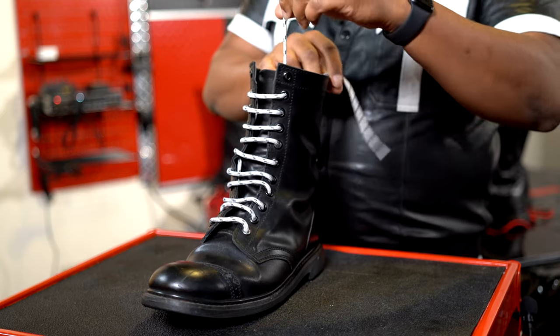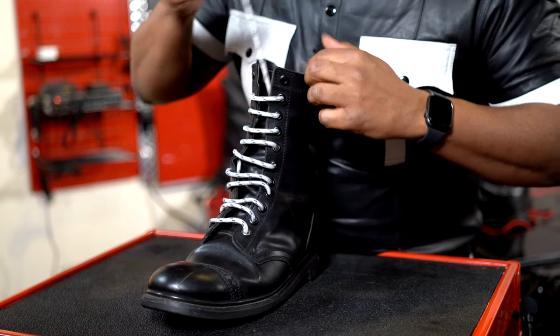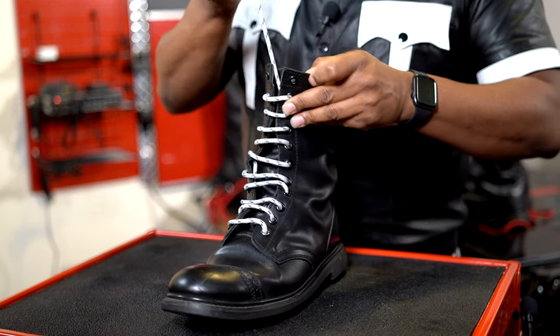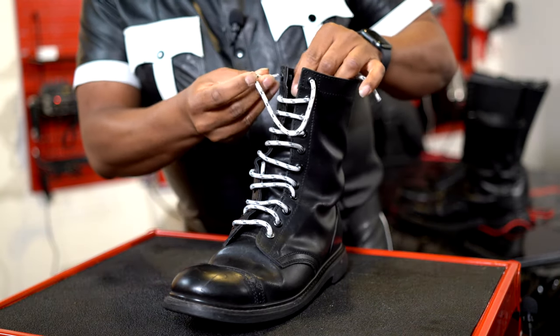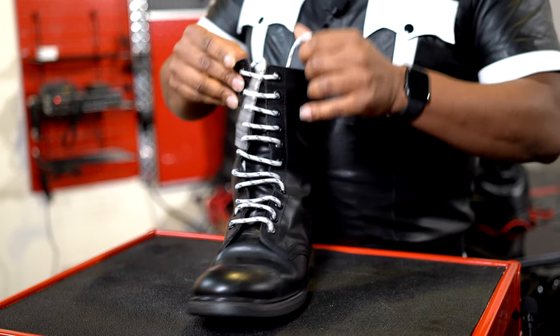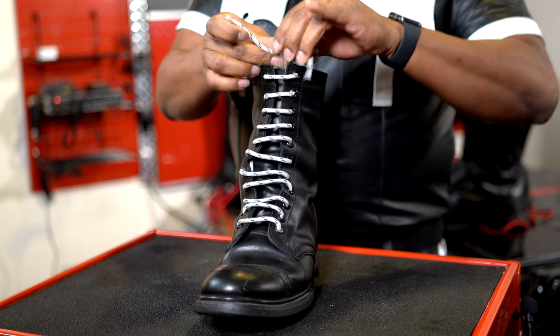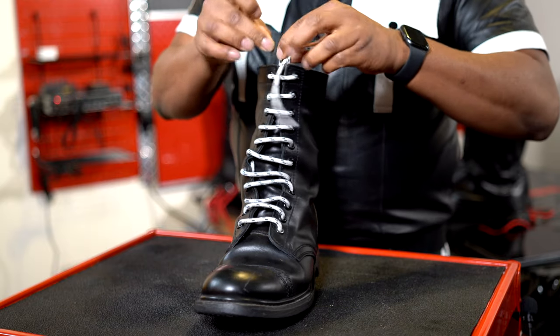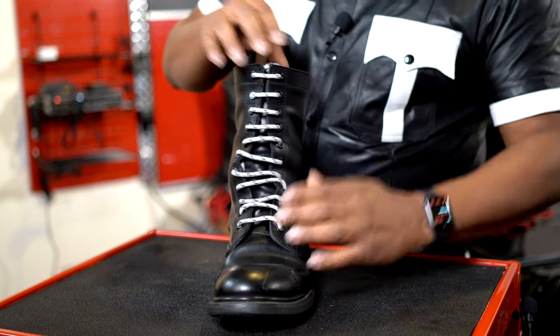Now this lace here, the shorter one, is going to remain — it's never going to go through one of the top eyelets. Take the one that's on the same side, thread it from the inside out, go across to the other side, and from the outside in. What you end up with are two laces like this, and it should be even. You can adjust how you start to make sure that the end result is a little bit even. You tie this off with a double knot, and then stuff the remaining lace around the brim of the boot. And this will give you a full straight lace look.